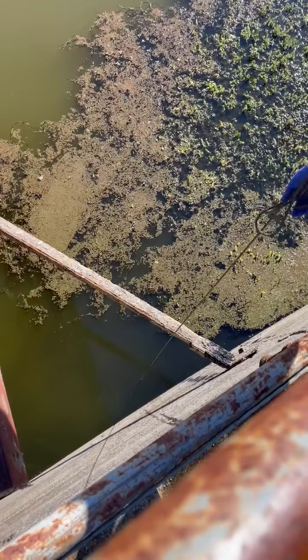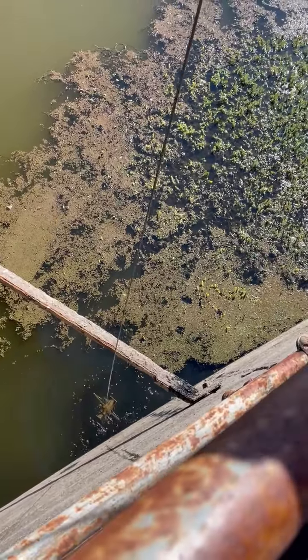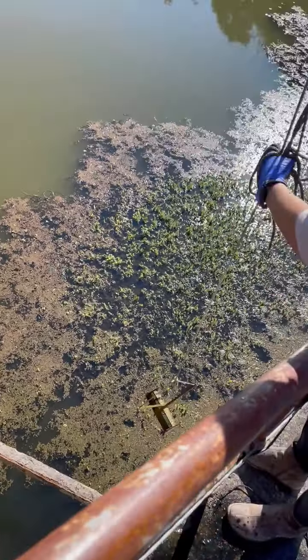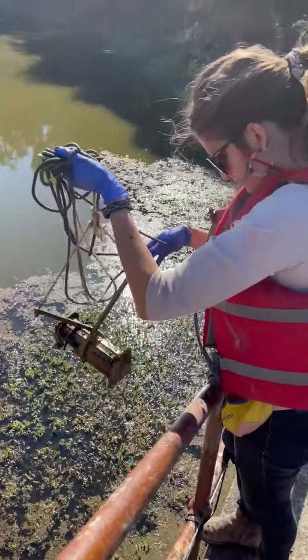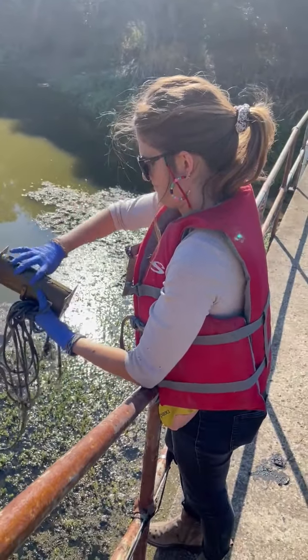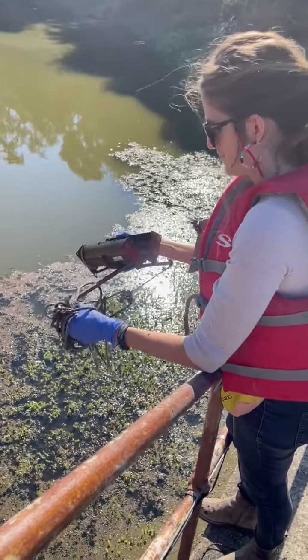And then what I am going to do is I am going to grab it and snap it up as fast as I can. I am not sure about this. We got water this time. Like I said it doesn't work all the way every time.